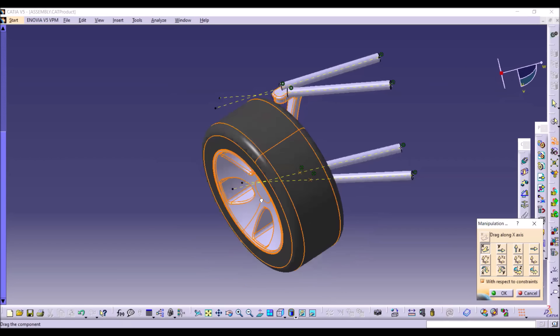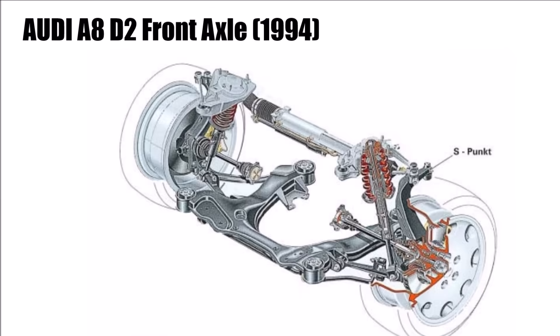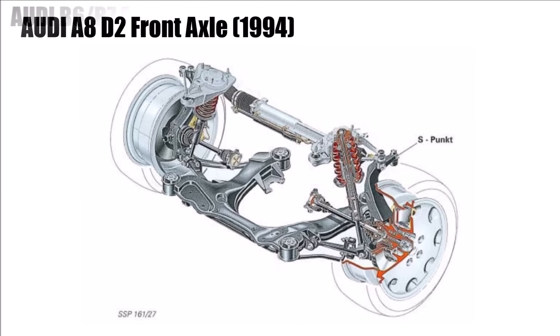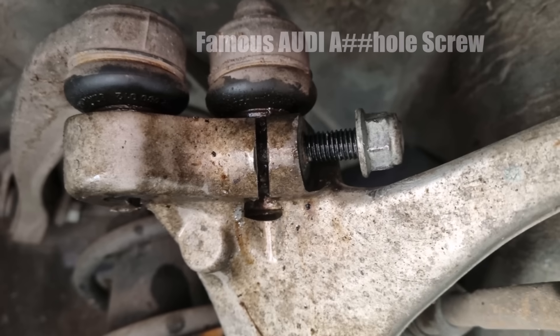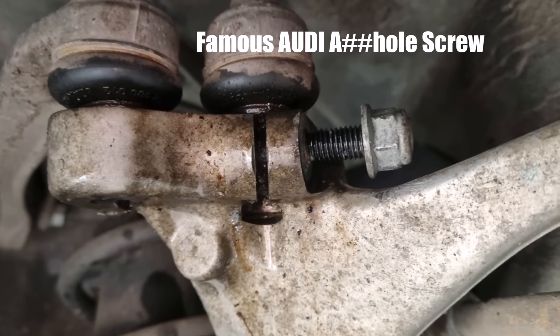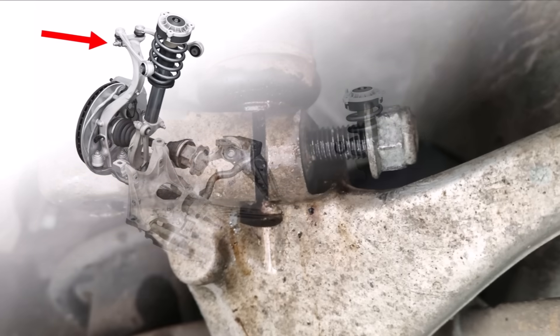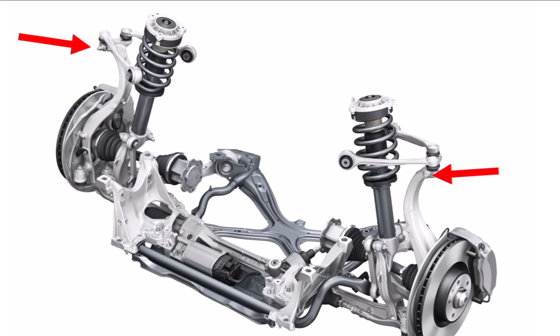Audi worked on this for a long time and found exactly what they were looking for. Of course, the suspension arms were full aluminum components, and later on the wheel carrier was also made from aluminum. The upper two suspension arms are fixed with one very famous screw which every mechanic hates because it's always a pain to get out — I just recently had to remove it as well on my VW Phaeton to change the upper suspension arms.